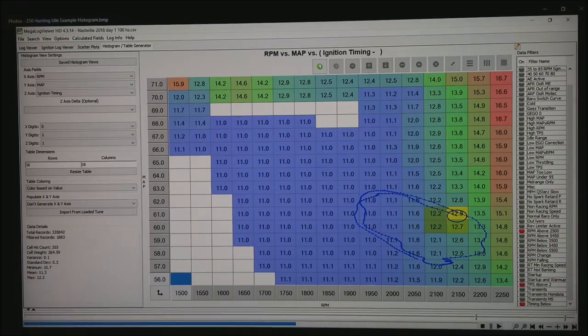If we go to the histogram view in Megalog Viewer HD, we can regenerate our RPM along the bottom. Notice I'm going from about 1500 RPM all the way up to 2250, and from a manifold air pressure of about 56 at the bottom to 71 kPa. I was wanting to zoom in on the idle area of the motor, and notice with the trace that this is the area where the motor is constantly circling — actually circling in a clockwise fashion. The timing is at its least when the RPM is down and comes up as the RPM gets higher.